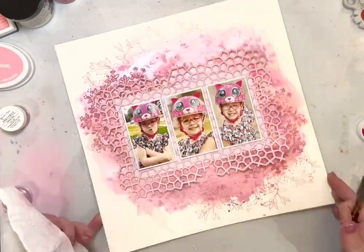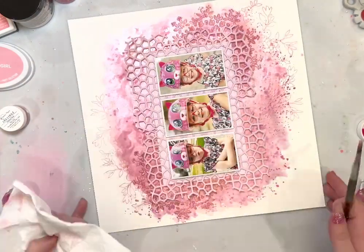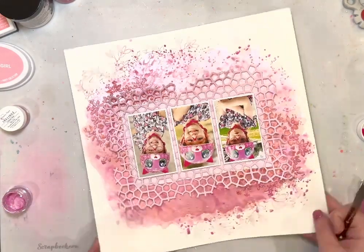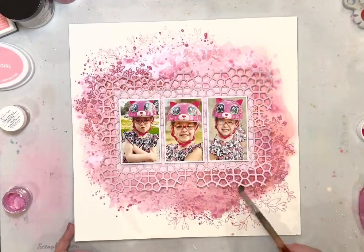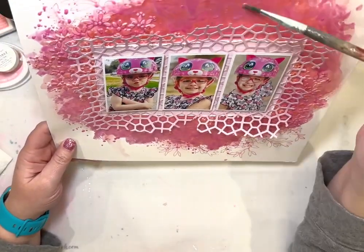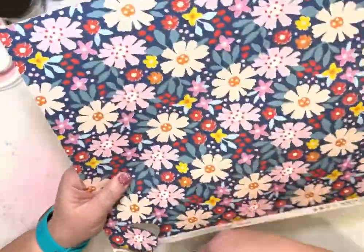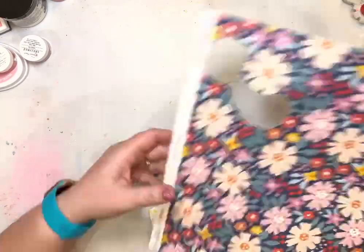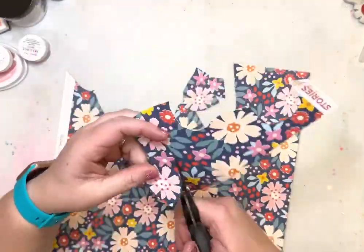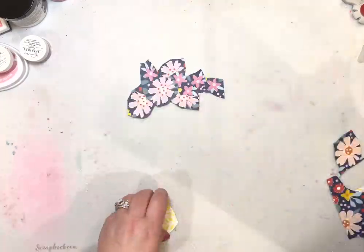I'm going back with the Inklings that's in the January color kit this month and adding that on top of all of that pink, because it's a better shade and a perfect match. What Hip Kit Club does so well is match all of those colors together, so that Inklings is perfectly coordinated with the patterned paper. I added that on top but you still see the depth and variation of color, which adds great visual interest to the layout — those darker pinks still poke out through the Inklings.